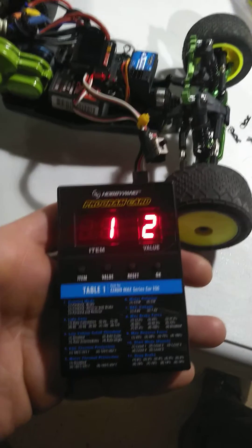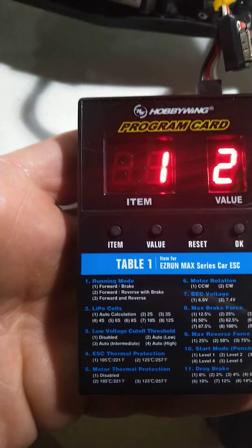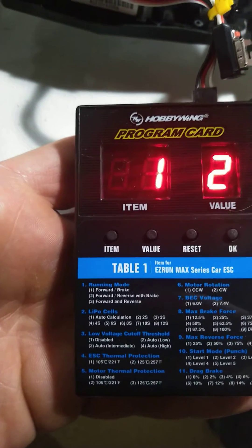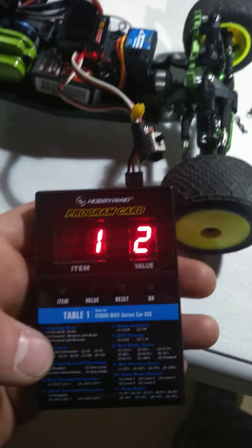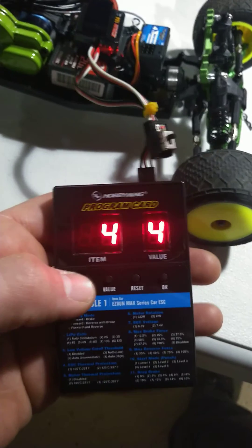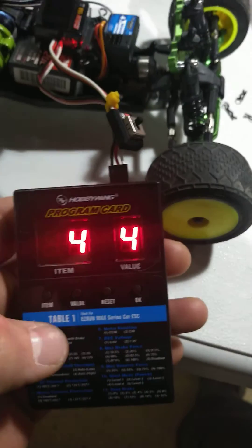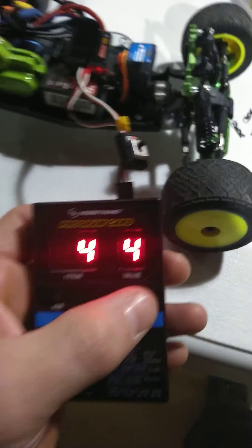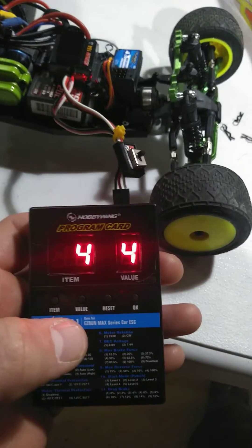So that is my setting for right here — running mode. Item one, value two: forward with reverse and brake. Now I want to change my punch, so I will go to item four, value four, or whatever you'd like to choose. Then you press okay and it is loaded into your ESC.